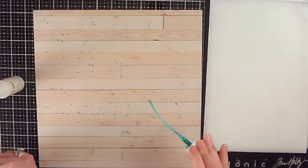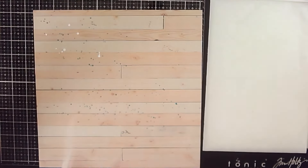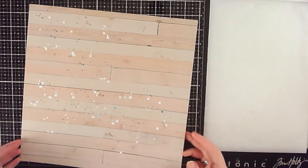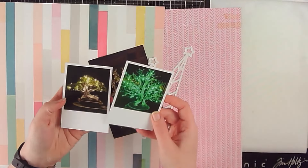The first thing I'm starting with are two different sprays — one's a white Mr. Huey's and one is 'Oh Say Can You See' from Shimmerz — and I'm just adding some splatters to this piece of wood grain pattern paper.